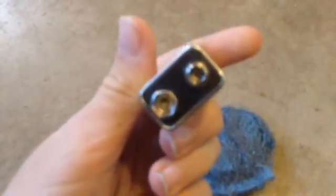And a nine-volt battery. What you're gonna do is take the nine-volt battery, hold it like this with the little terminals at the bottom facing down, and touch it on the steel wool. Look at that.